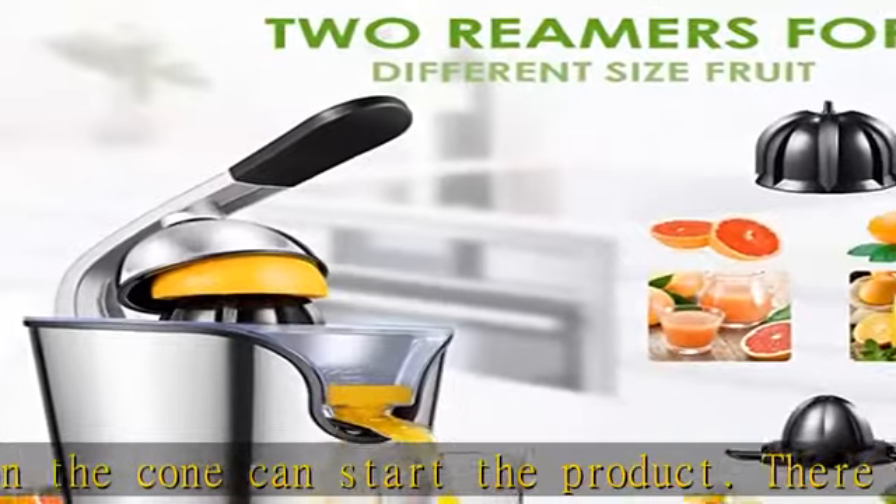The juicer bottom is equipped with non-slip rubber feet, allowing you to use the juicer more safely and more stably than other juicers.